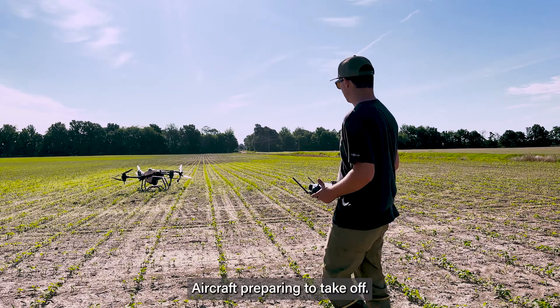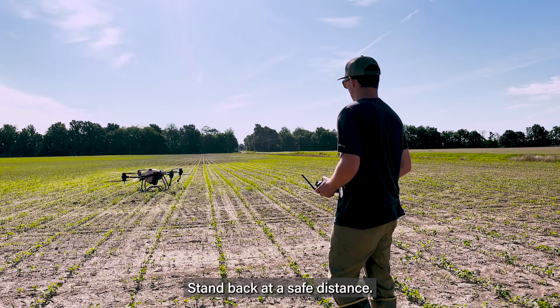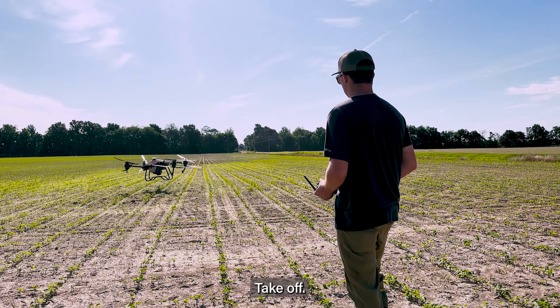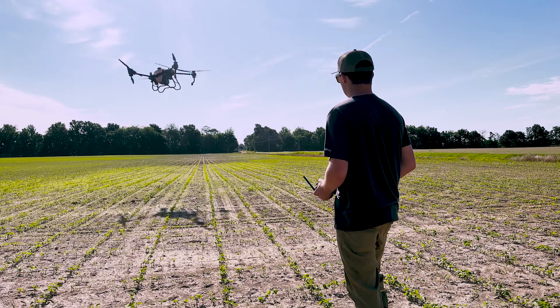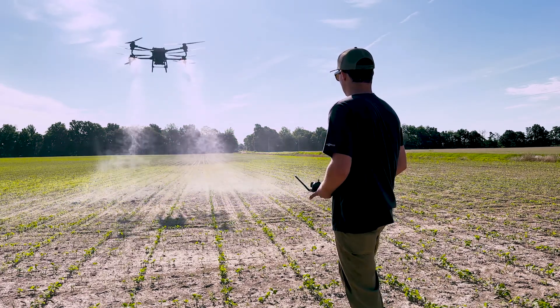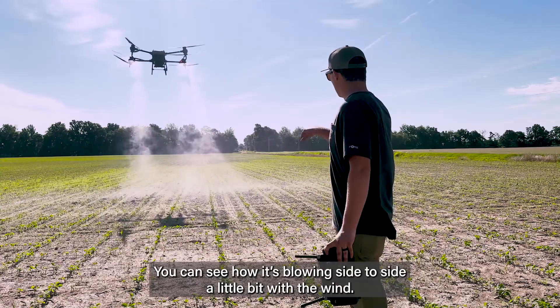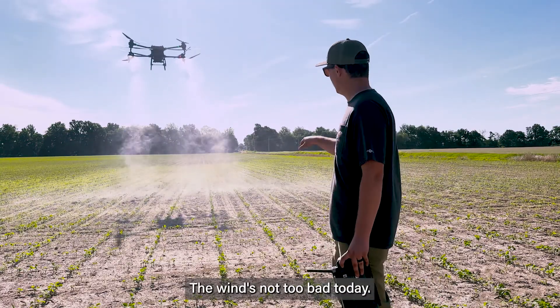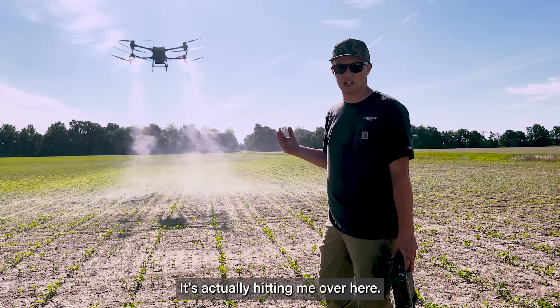Aircraft is preparing to take off. Stand back at a safe distance. Take off. You can see how it's blowing from side to side a little bit with the wind. The wind's not too bad today — you can see how the drift is blowing, and it's actually hitting me over here.